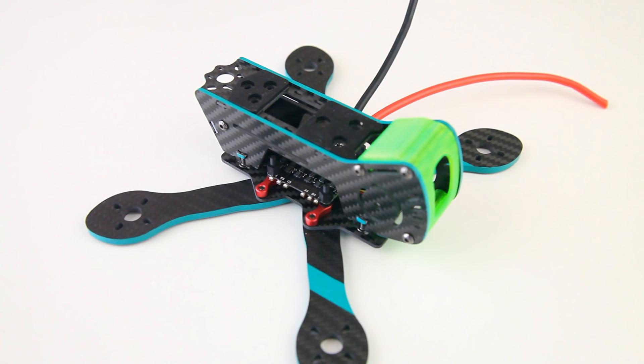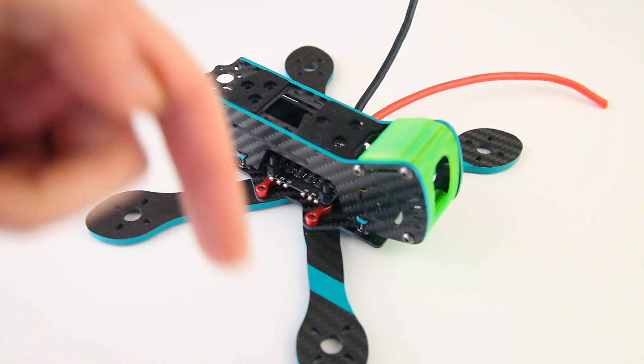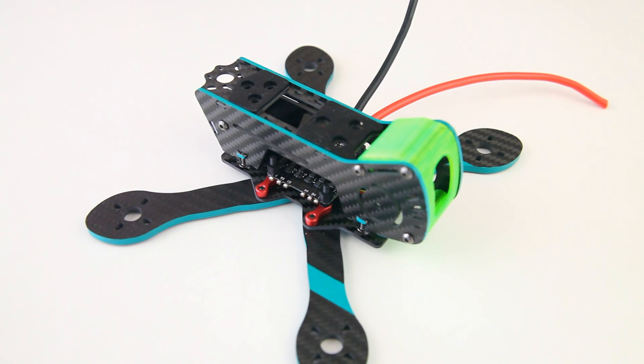In the description of this video there is a list of all the components I'll be using on this build. Have a look, and obviously there's also a link to the motors — the T-motors I'll be using.